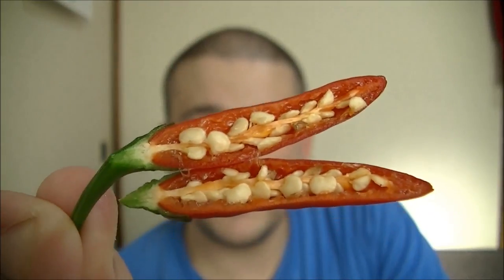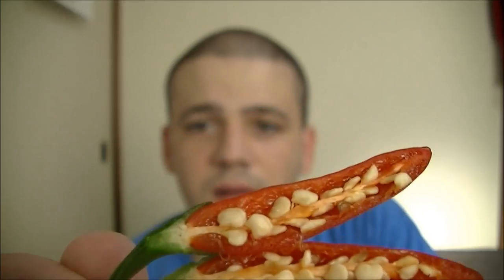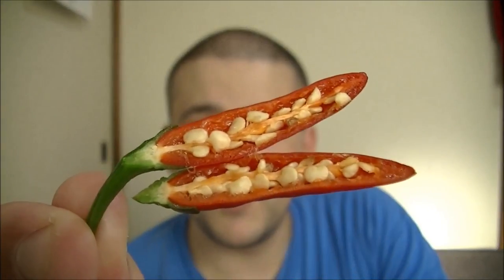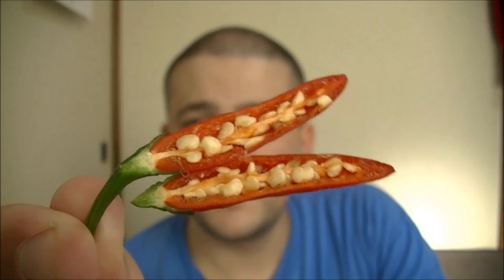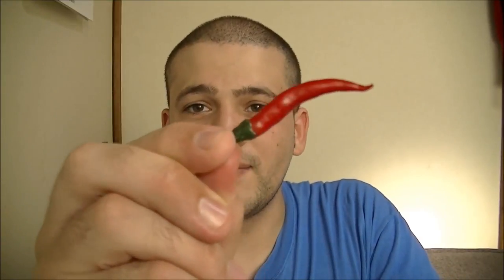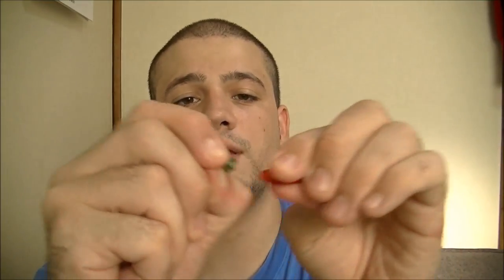So I already cut one in half, so look. There's plenty of seeds running all the way down the middle, which means it might be a little bit hard to swallow, but I'm going to try the whole one, just because it looks a little bit more gnarly. I'm going to try this one out. Let's see how it is.